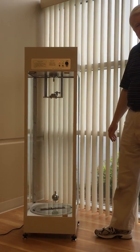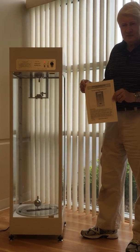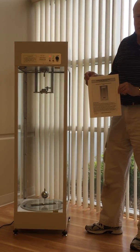That's the device. It comes with everything you see here, plus a full explanation of how to assemble the pendulum and also the theory, background, and how to operate it.